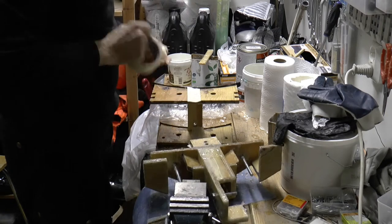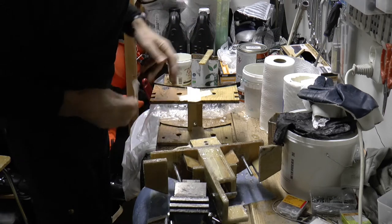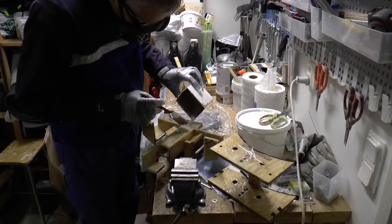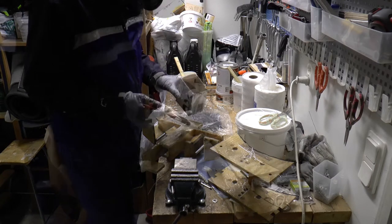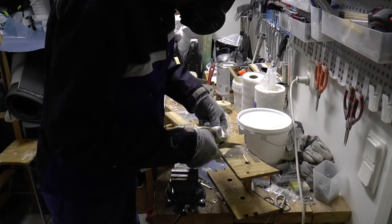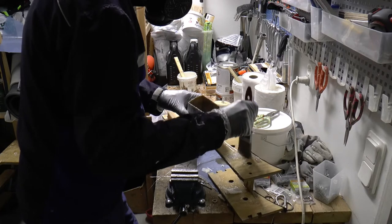I tape one of the endings on the holder and the connector, so that I can fill both new and old holes with thickened epoxy. I add some glass on the open side as well. This will make the board stronger than it was before.